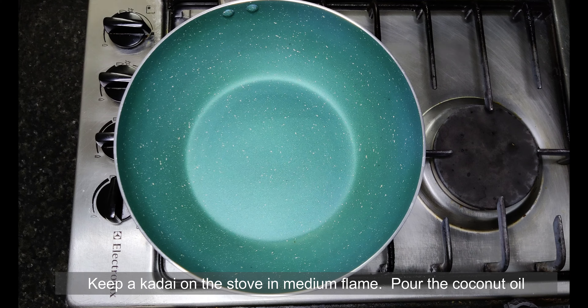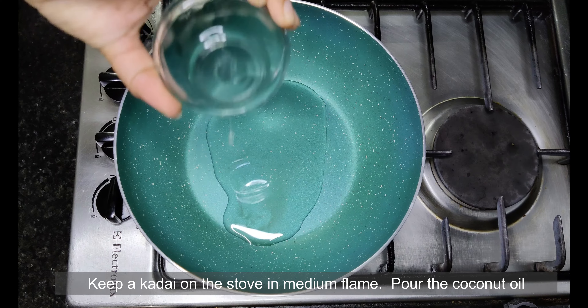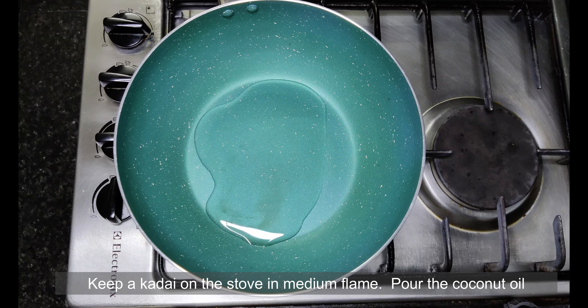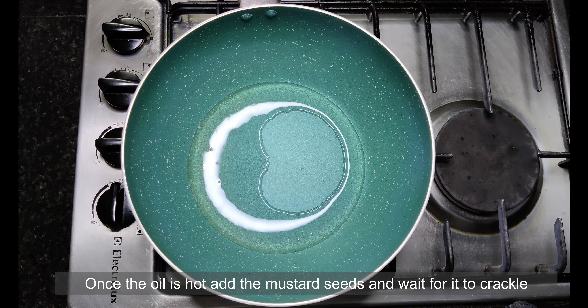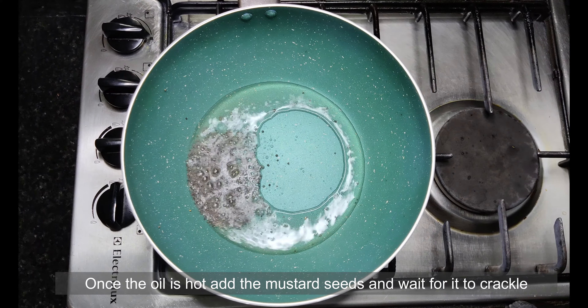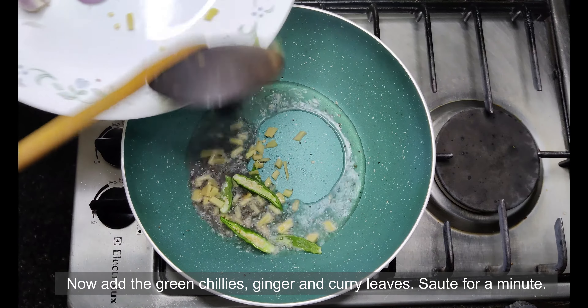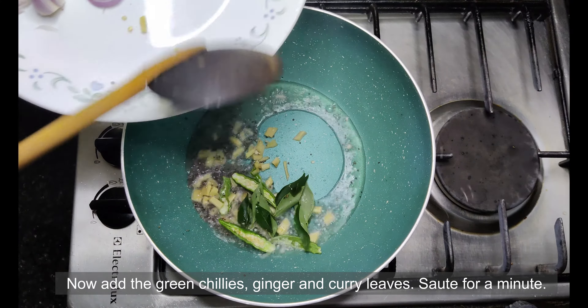Switch on the gas and keep a kadai. Add the coconut oil and let it heat up. Add the mustard seeds. When the mustard seeds crackle, add the chopped green chillies, ginger, and curry leaves. Sauté for a minute to let the raw aroma cook off.